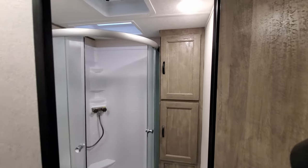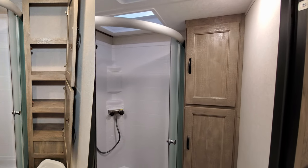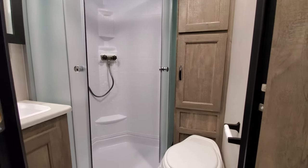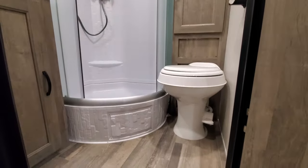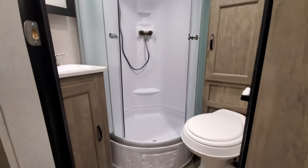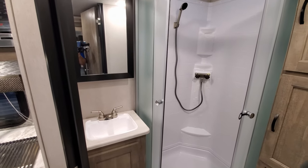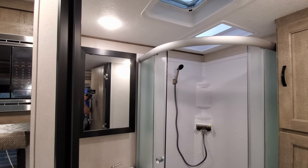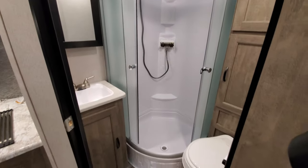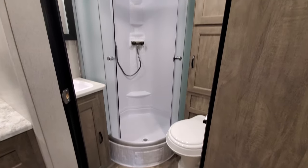Looking back into the bathroom area, you have a little roof vent, some storage, and a pretty good size shower with a foot flush toilet. There's some storage below the sink and a decent size medicine cabinet. Not a huge bathroom, but it definitely gets the job done — much nicer than some of the wet baths you'll find in some of these small 18-foot campers.